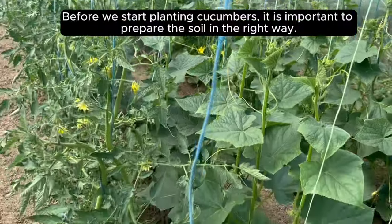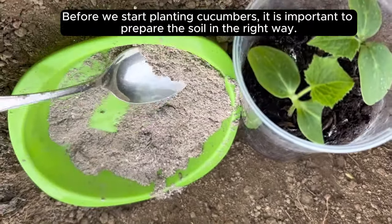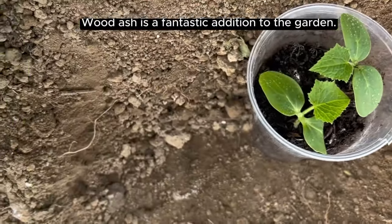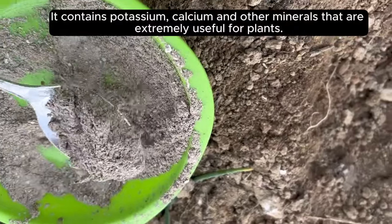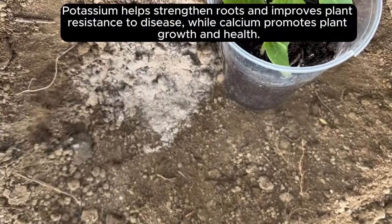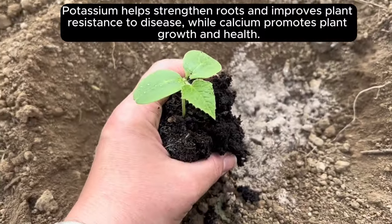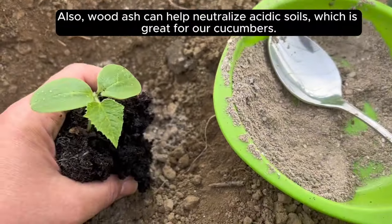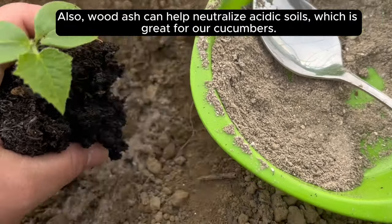Before we start planting cucumbers, it is important to prepare the soil in the right way. Wood ash is a fantastic addition to the garden. It contains potassium, calcium and other minerals that are extremely useful for plants. Potassium helps strengthen roots and improves plant resistance to disease, while calcium promotes plant growth and health. Also, wood ash can help neutralize acidic soils, which is great for our cucumbers.